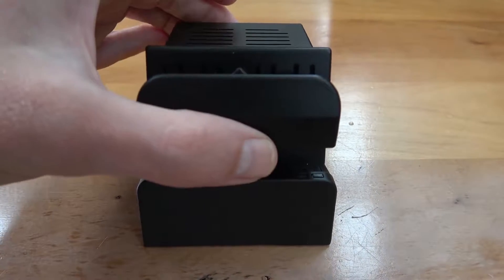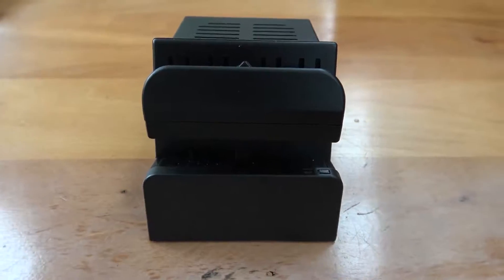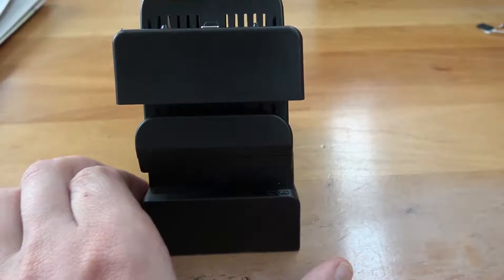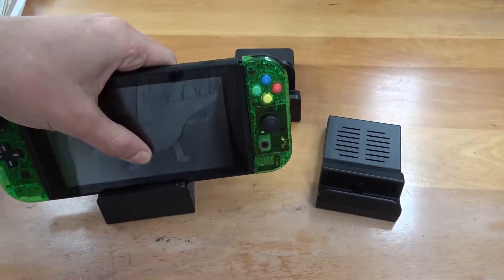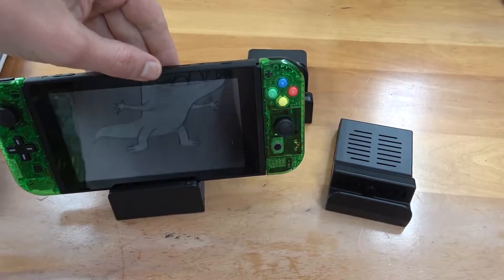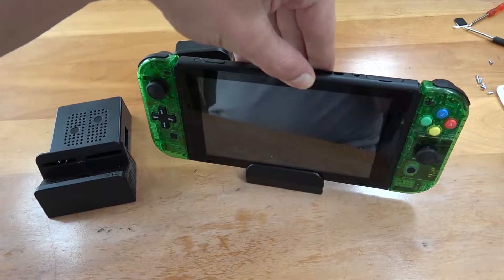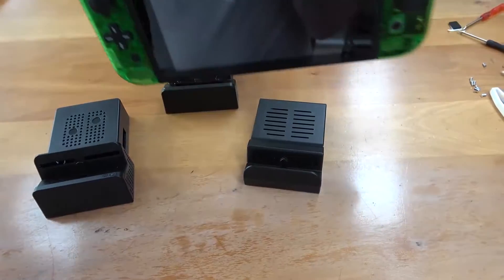Comparing the three, I don't think there's any good reason to get the first model. It's made out of cheap plastic and the PCB isn't a very snug fit. I don't like how the corners are designed so that the Switch rests mostly on the connector — it's the most fragile part of the whole dock concept and you don't want to stress it too much.